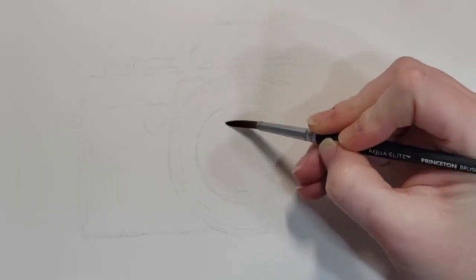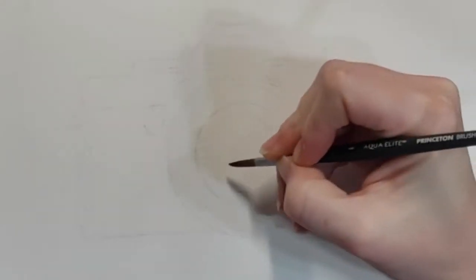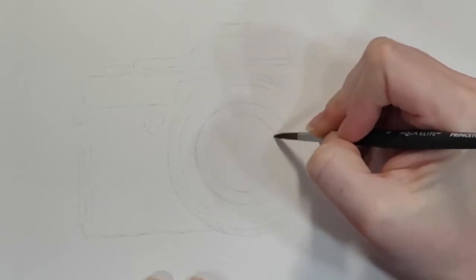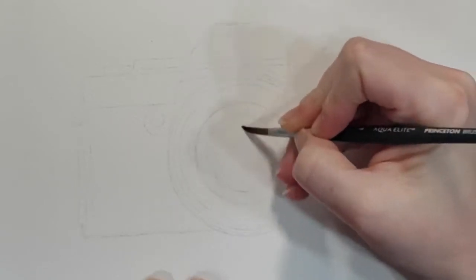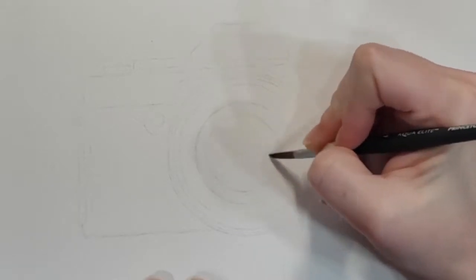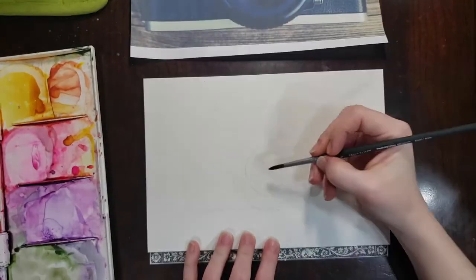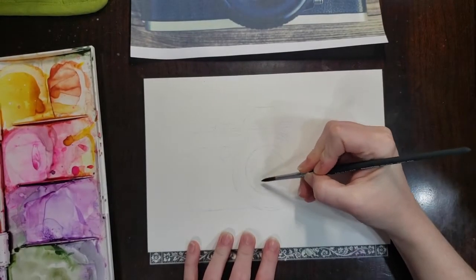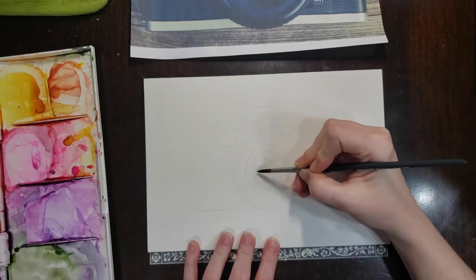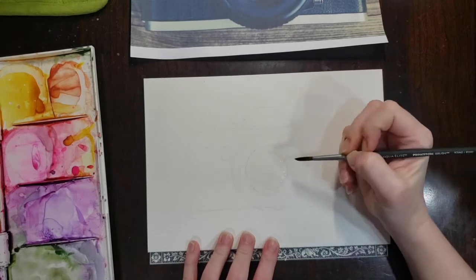I'm just wetting up the paper on this first circle so that we can drop in some color. I'm going to be painting this lens — and really the whole camera — from back to front, where I paint the layers that would be more toward the back of the plane first, and then I'll paint the ones closer to the foreground last so that I've got some nice dimension and it'll really help me build up my painting.